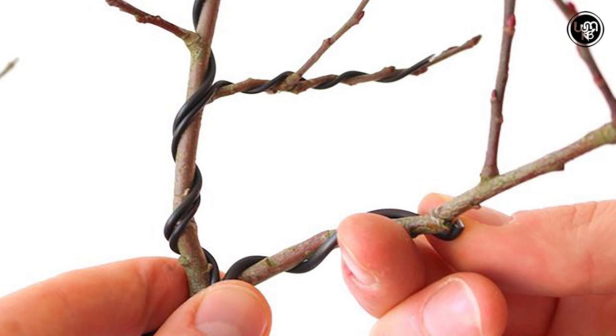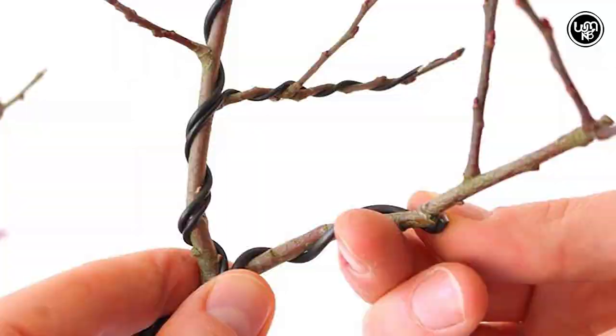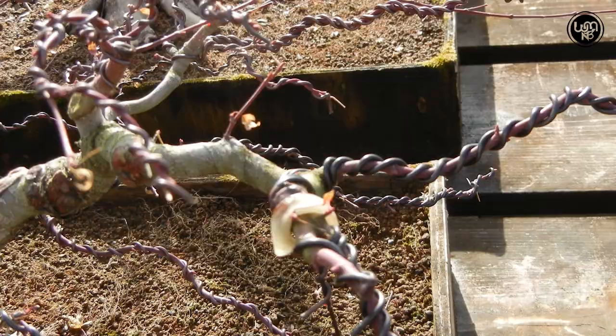Wiring is possible on young shoots and twigs, but older branches are very stiff and break easily. Beware of the thorns when you are wiring Bougainvilleas.